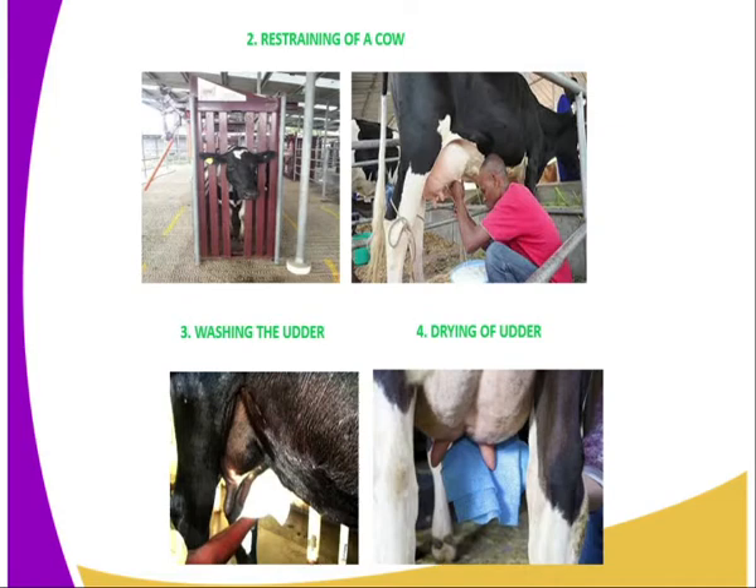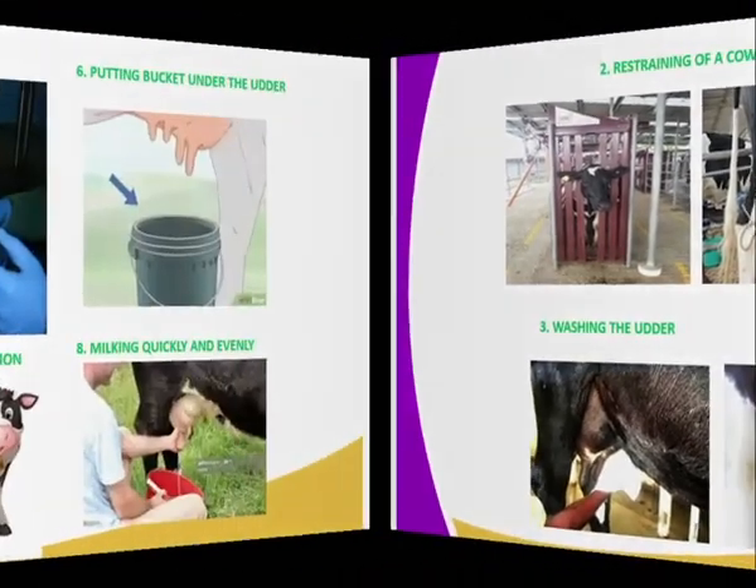Number three is washing of the udder. The udder should be washed using warm water, because warm water creates a positive environment which will stimulate the milk let-down system. Then we have drying of the udder — you are supposed to use a dry towel so that you can properly dry the udder before milking is done.